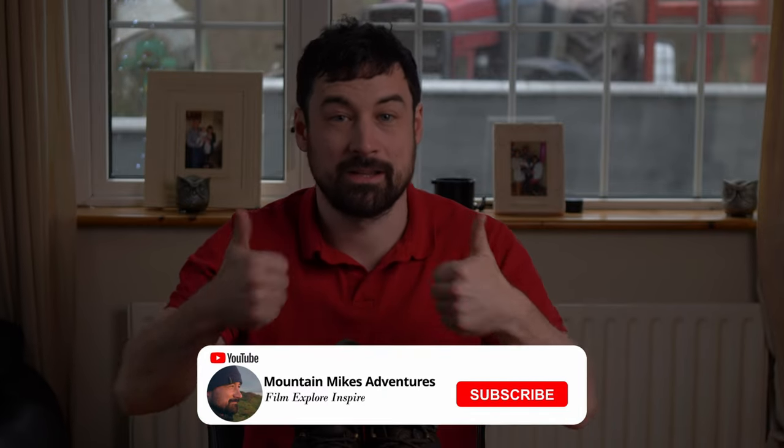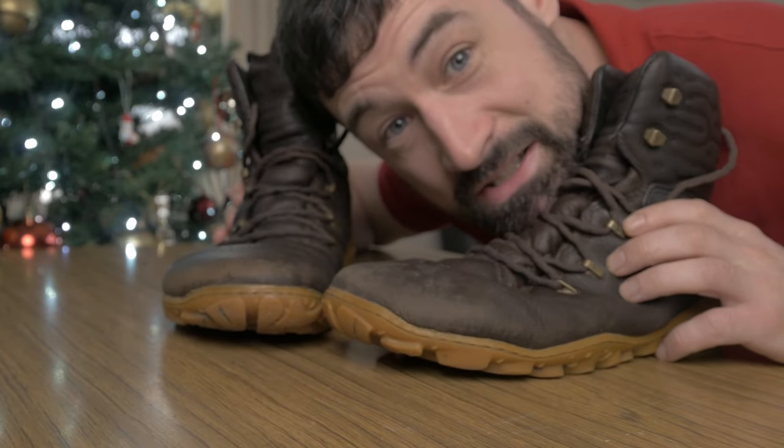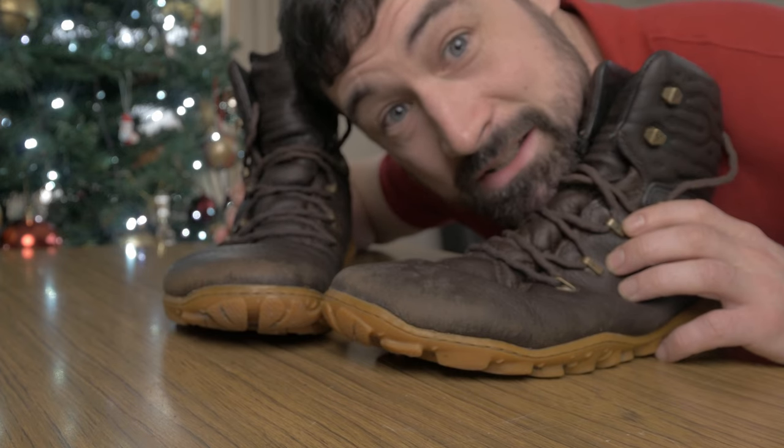Don't forget to like and subscribe if you enjoy these videos, and please check out my other videos — all interactions are a massive help for the algorithm. Go raibh maith agat agus slán — thank you and goodbye, and I'll see you soon.